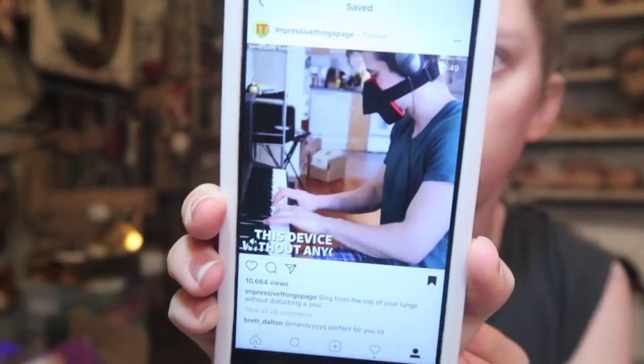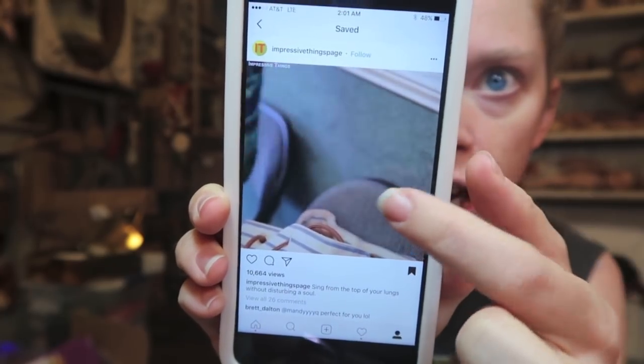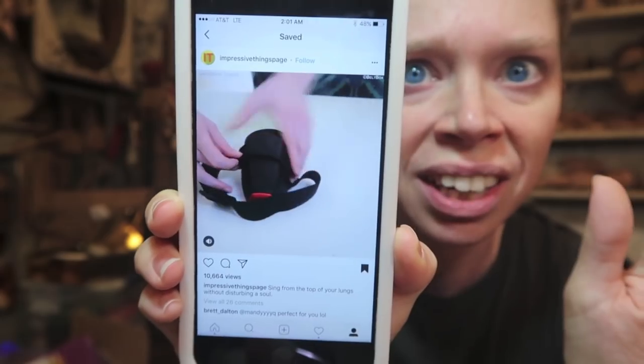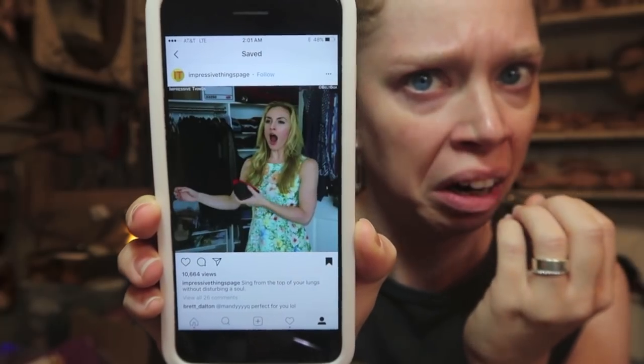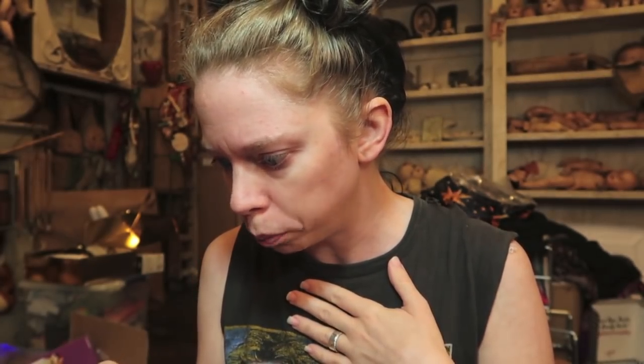Distraction — look at this freaking device! This is what I spend hours of my life looking at. You hold it over your mouth and you sing — it just mutes your singing. Anyway, today we're going to try to scrape our nose pores with a bobby pin.